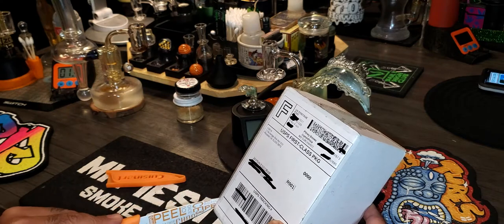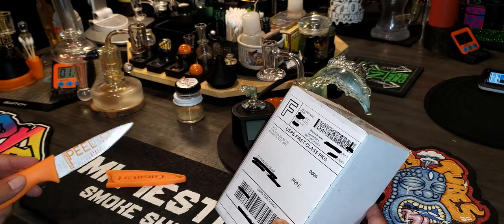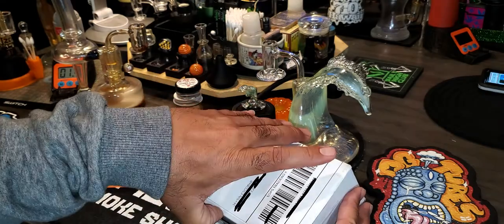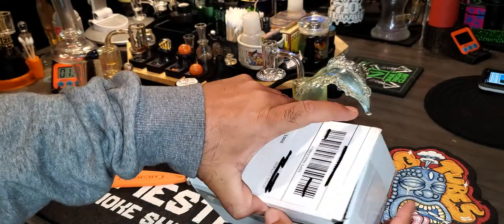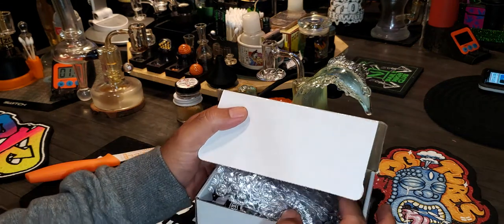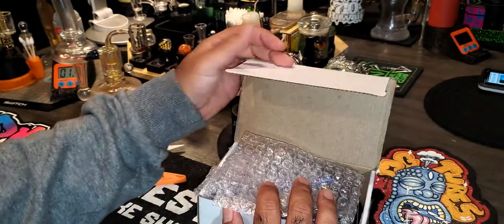A mini rig? Maybe. But how about a giant pill? A giant pill — maybe. Two terp balls? Let's see. Papers.